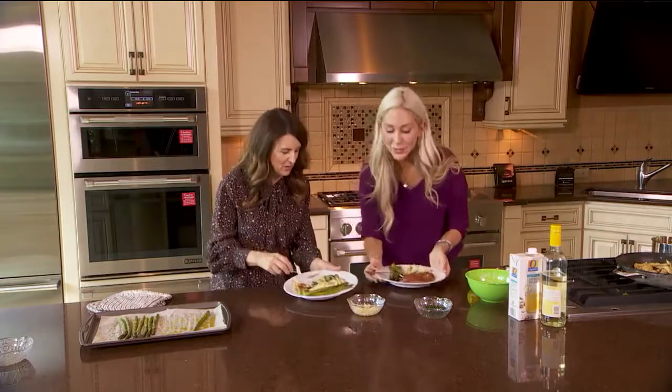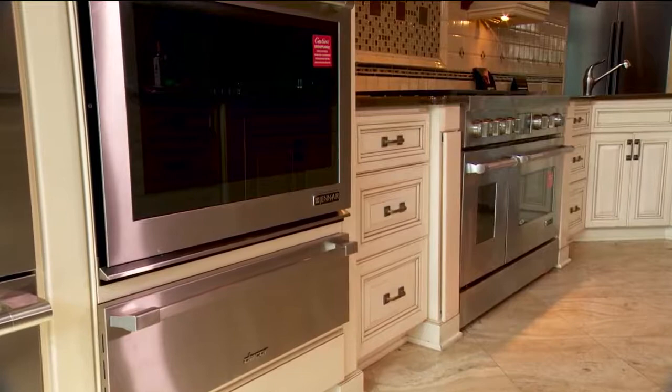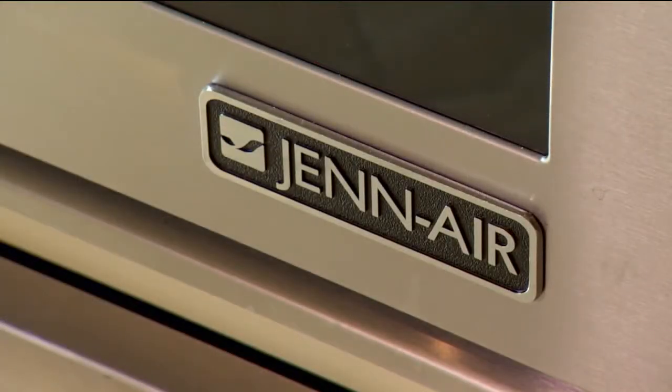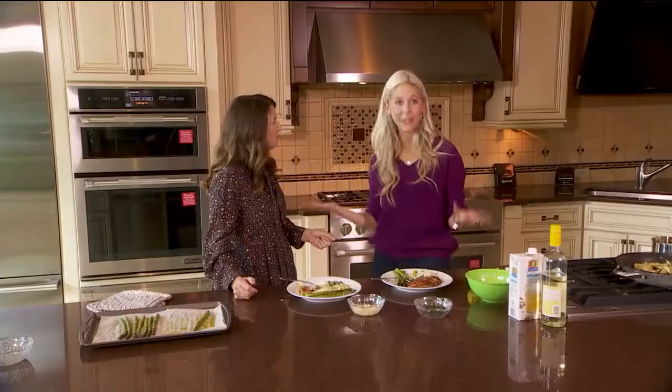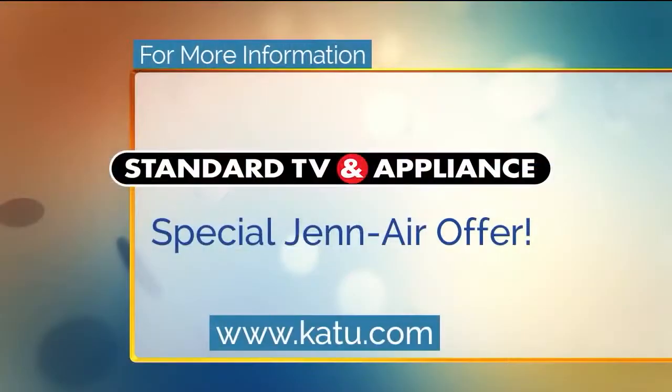So what are the specials going on right now? Viewers can earn $2,000 instant cash on select Jenn Air packages here at Standard TV and Appliance — which is a great deal. Great appliances here. If you want more information about the Jenn Air products, I'll have a link to the Standard TV and Appliance website, and I'll have this recipe as well at katu.com. Back to you.